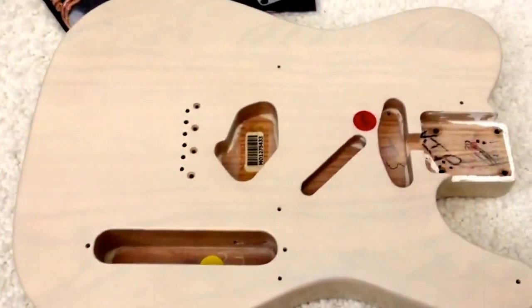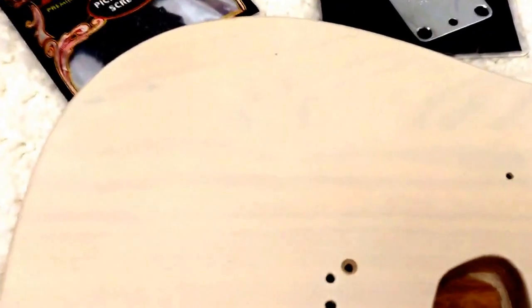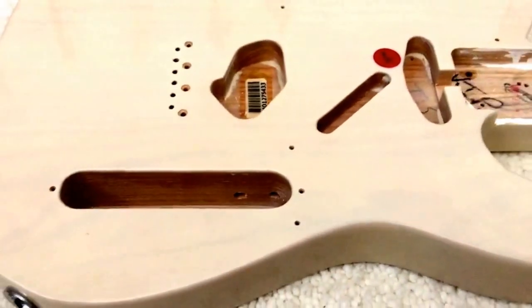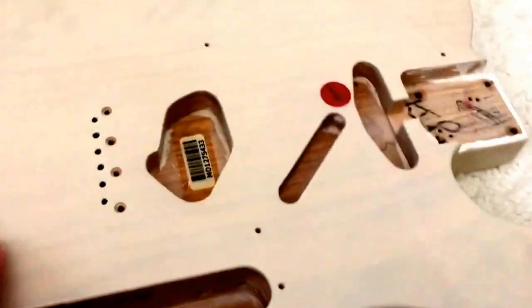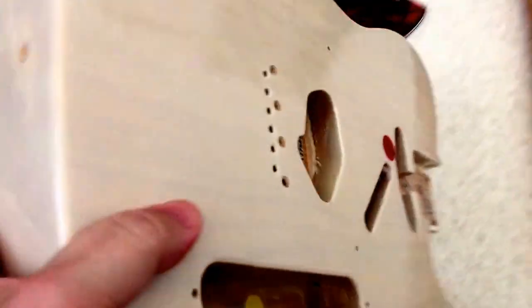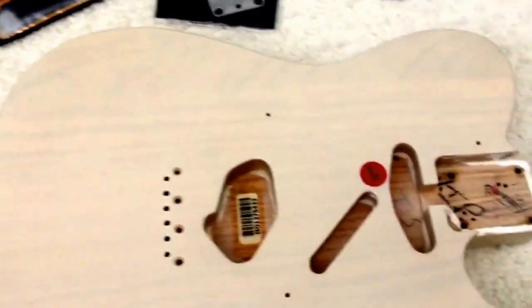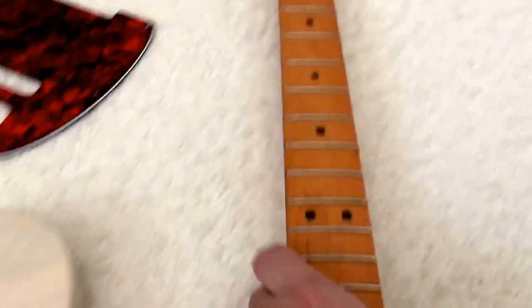This is a Fender Baja Tele. I believe it's an ash body — what do they call this color? Desert Sand, I think. Tough to tell in the picture, but it's kind of a little creamy, not quite white. It's not the lightest body in the world — five pounds or so. That's why I bought it, and I've just been hanging on to it because I didn't know what to do with it. But I've had the body sitting there for a while, and I have this spare neck. This seemed like a no-brainer.